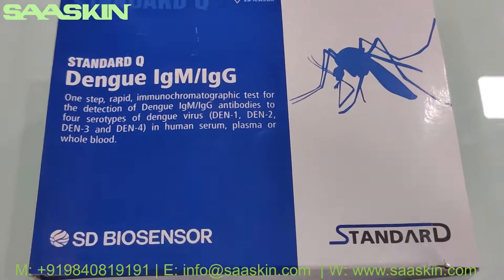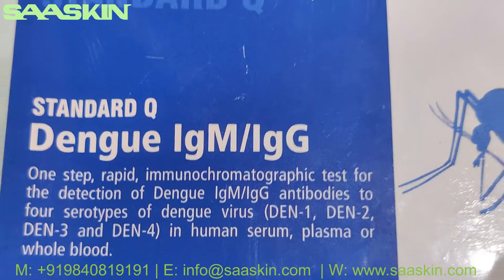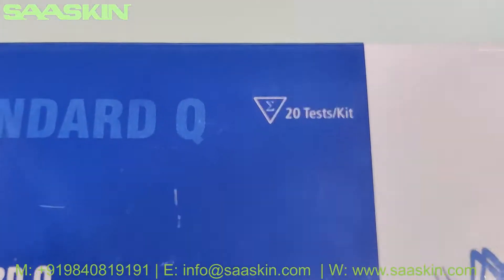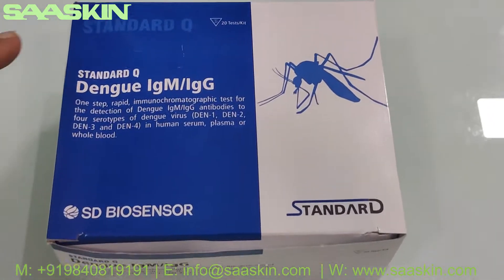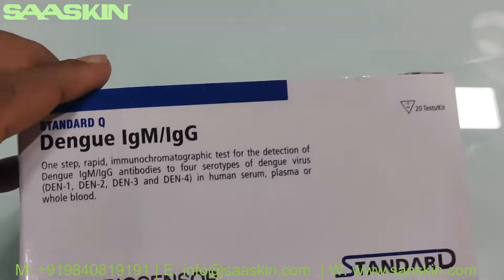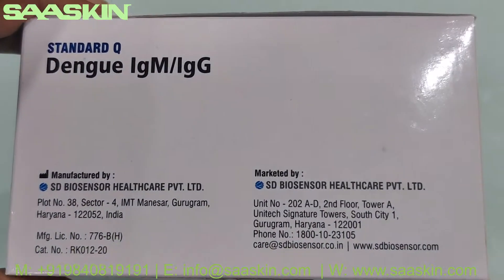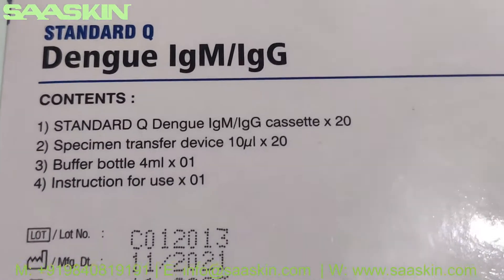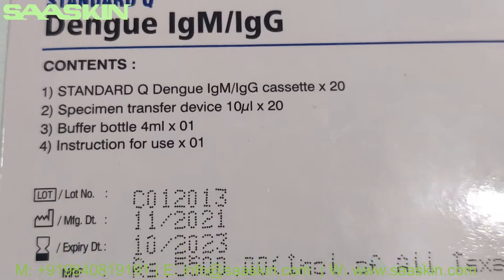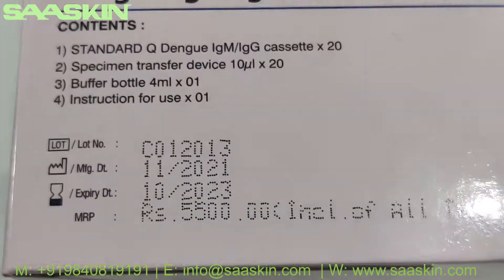Hello everybody. I'm going to unbox the SD Biosensor Standard Q Dengue IgM IgG antibody test kit. This is a 20-test kit box. This is how the box looks like — I'll show you around. This is manufactured by the SD Biosensor Indian plant. You get 20 test cassettes, 20 specimen transfer devices, a buffer bottle, and an instruction for use. The standard expiry period is two years.